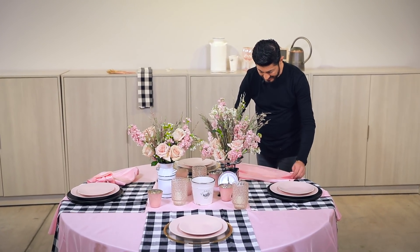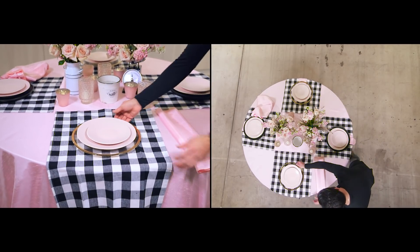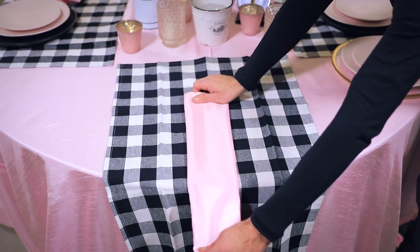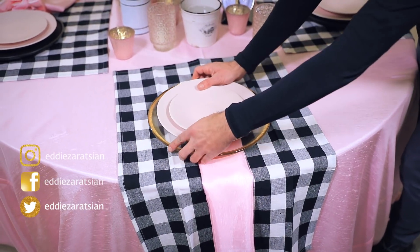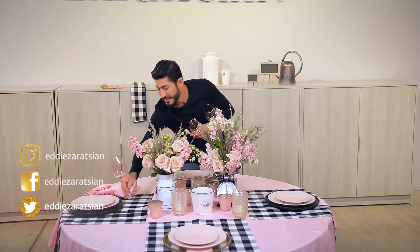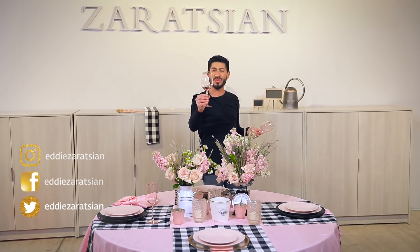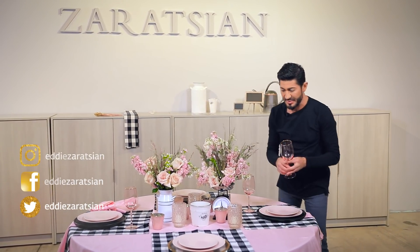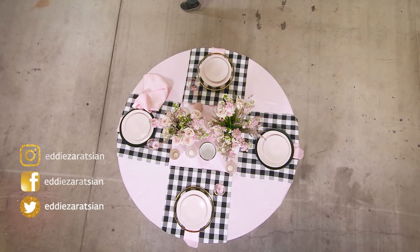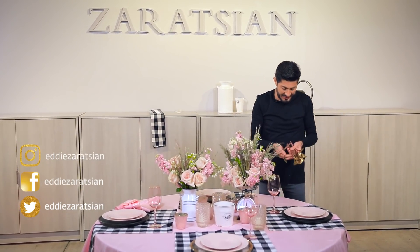We'll light these candles soon. I need to do the florals on the two pieces — I'm going to add some spray roses to that. Elegant. Now for the glassware — it's a tinted pink glass that has a gold rim to it. You can see the stripe, the lines; it starts pulling it all together.